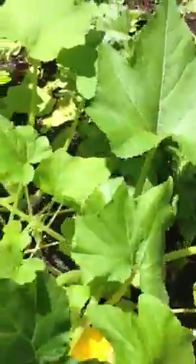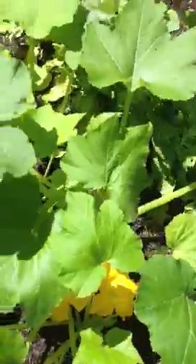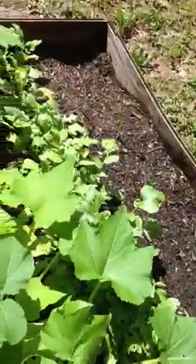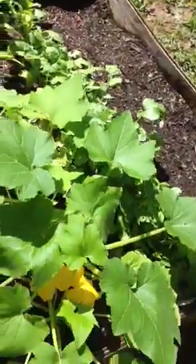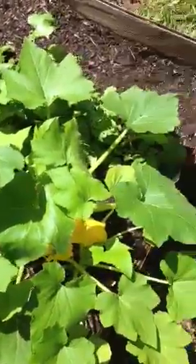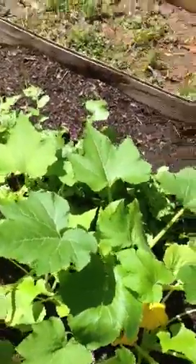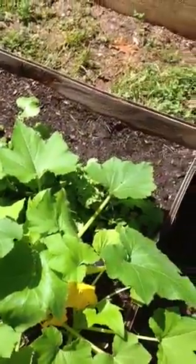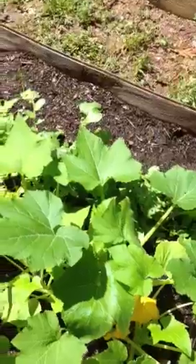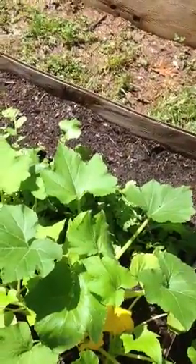My squash are looking nice. People have told me you really can't mess up squash. Last year I did grow zucchini and they were huge. These look pretty healthy too. I am going to watch out for squash vine bugs — I saw a video about that and how you can spray soapy water, preferably Dawn.